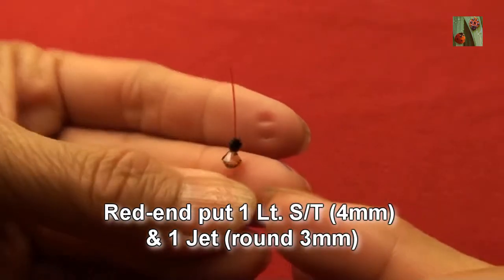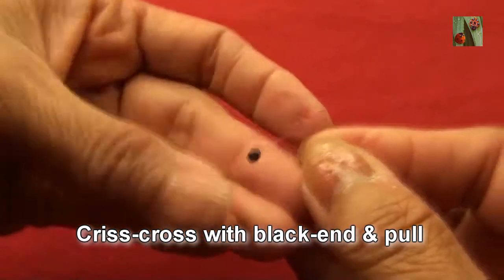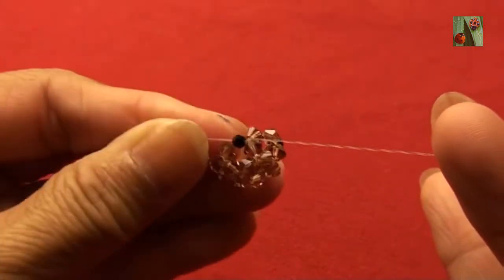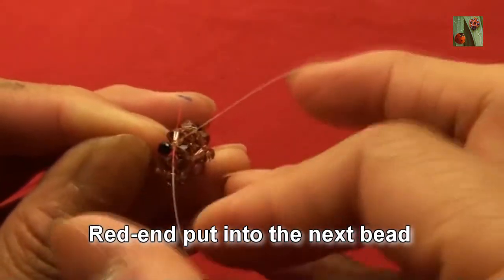Red end put 1 light smoke topaz 4mm and 1 jet black 3mm, criss cross with black end and pull. Red end put 2 nav beads 4mm while passing down into next bead.